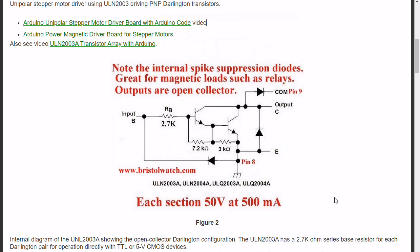Here is the internal schematic of the 2003. You have an input 2.7K resistor, the Darlington transistor connection with various ballast resistors, and the external diode as shown earlier. Plus the output transistor itself has a spike suppressor diode as well.